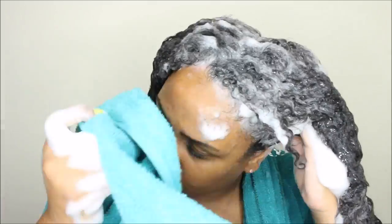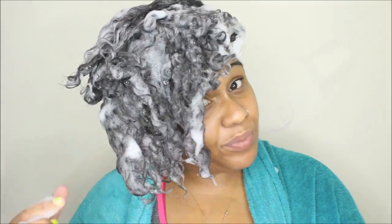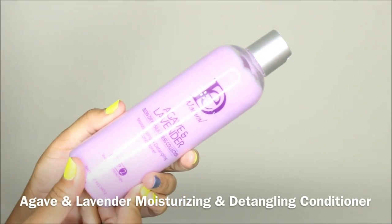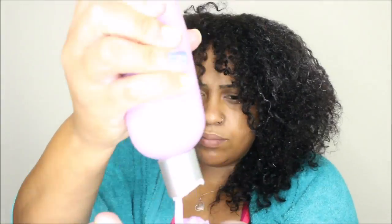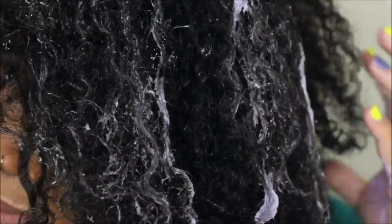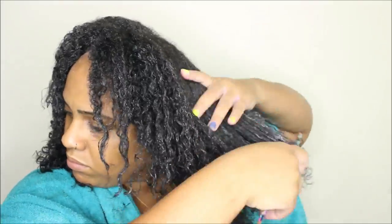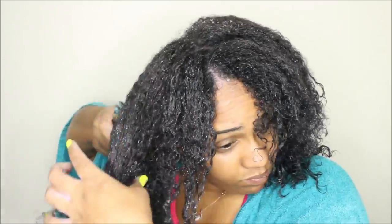Next up is conditioning with the agave and lavender moisturizing and detangling conditioner. The instructions say to leave it on for one to three minutes, but you can also go under a hooded dryer with heat and allow the ingredients to better penetrate for up to 30 minutes — which is exactly what I did, just to feel a little better about protecting my hair from heat damage.